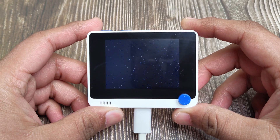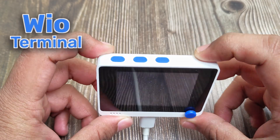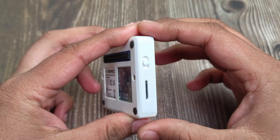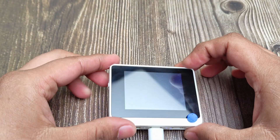I turned this tiny device into a full electronics tool kit. This is the WIO terminal. It has an LCD display, Wi-Fi, Bluetooth, microphone, and much more. It even has Raspberry Pi compatible GPIO pins. It's basically a ready-made prototyping device in one compact shell.